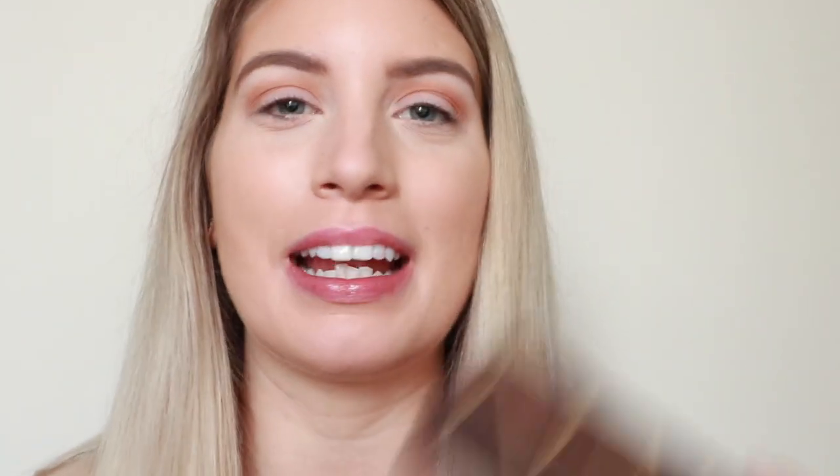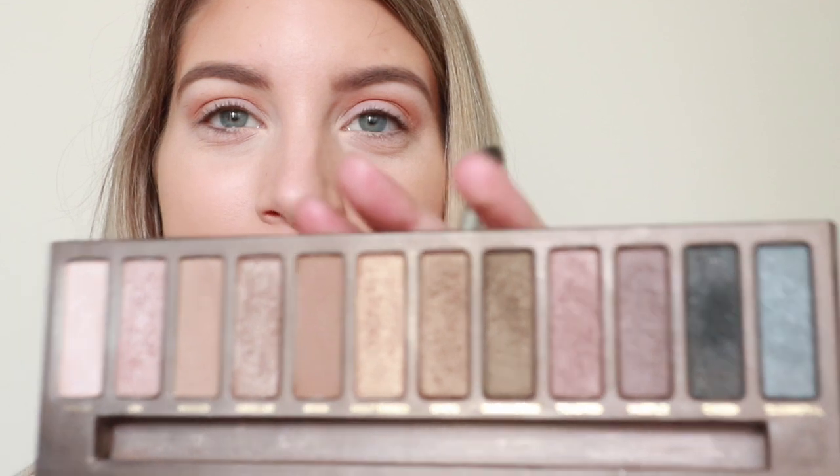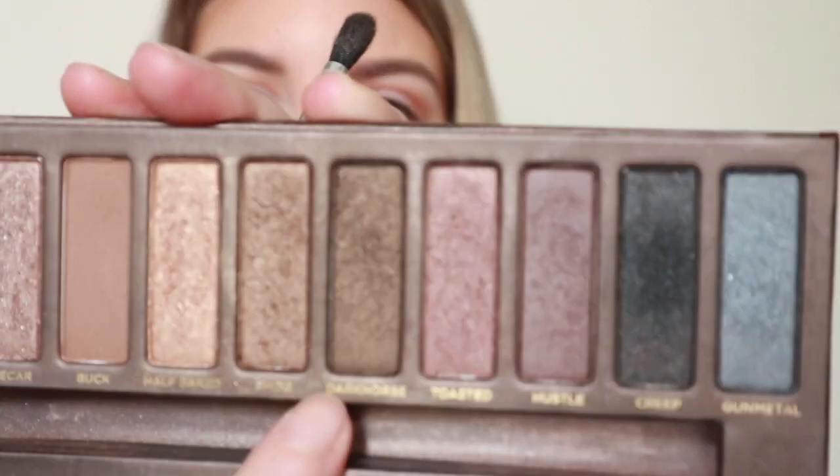With all the new palettes that keep coming out at Sephora and all the new makeup brands, I keep forgetting about my Naked Urban Decay palette — the first original one. There are actually some really good staple shades in here. For my outer corner today I'm going to be taking the shade Dark Horse, and I just find it's a really nice brown that has a little bit of an olive green reflect in it.